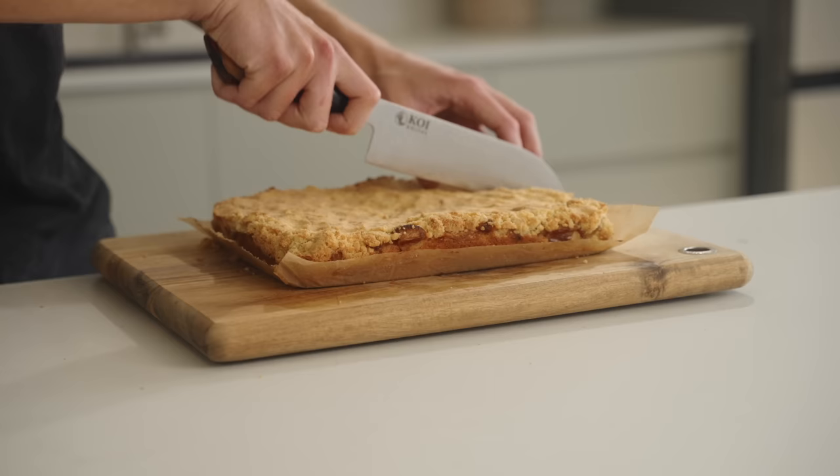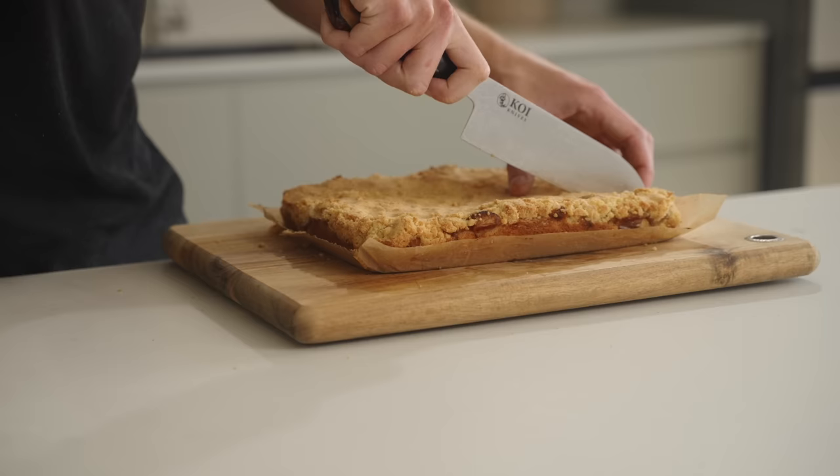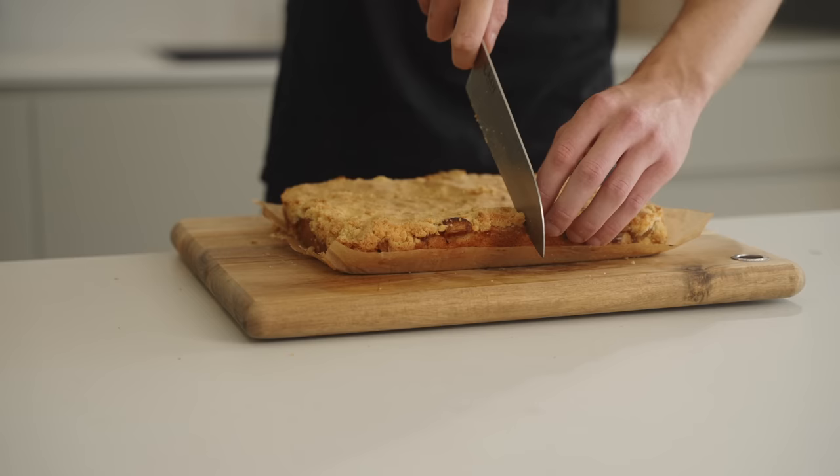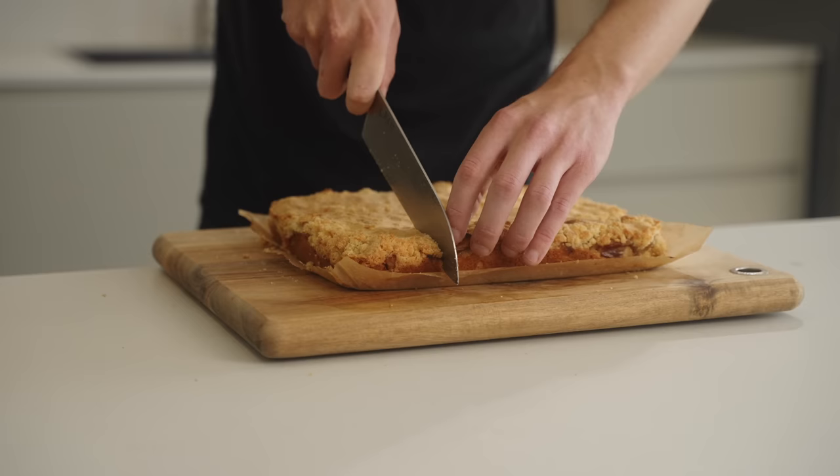Once cool, it'll be a lot easier to slice. I like to slice it into thirds along the long side, then straight down the center, then slice each of those halves in half again — giving you 12 even-sized pieces. But you can cut it any way you want, just do whatever is easiest for you.